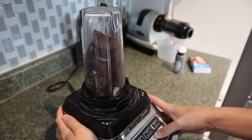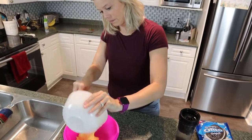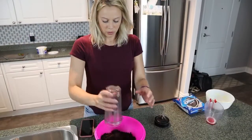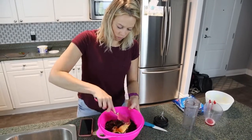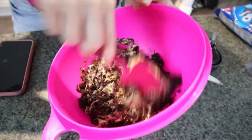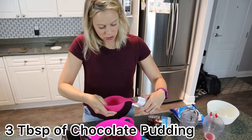Put the vanilla pudding into a bigger bowl, then add the blended Oreos and stir together. Now you're going to add three tablespoons of instant chocolate pudding mix.